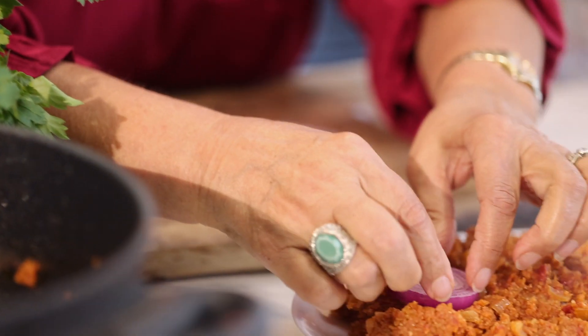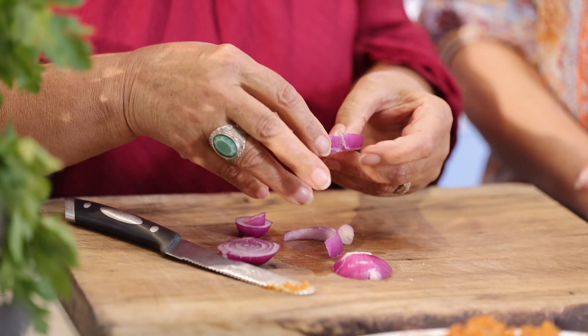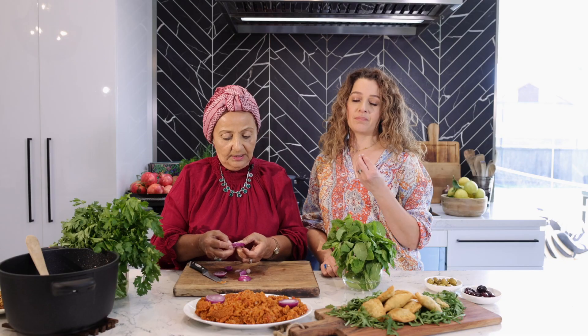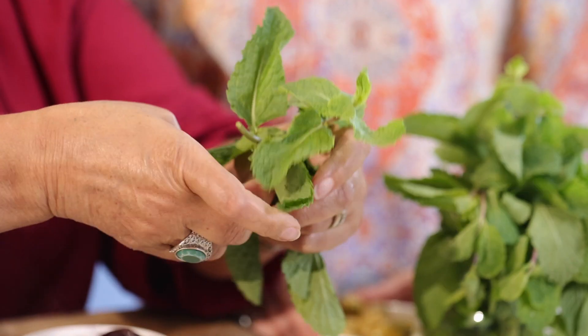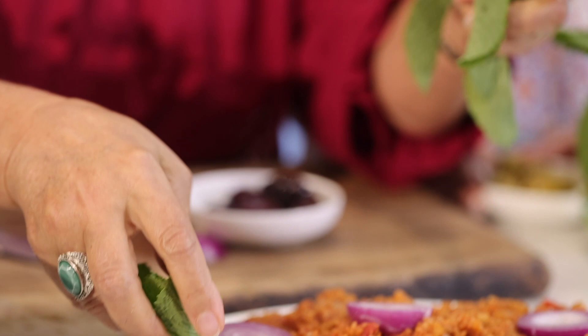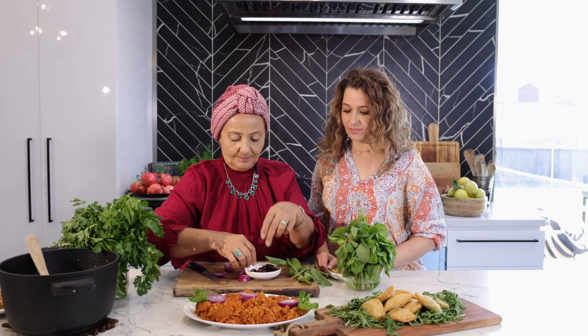We've got red onion rings — you can use brown onion to garnish with too, but red looks pretty. Some mint, and olives. And voilà, it's done.